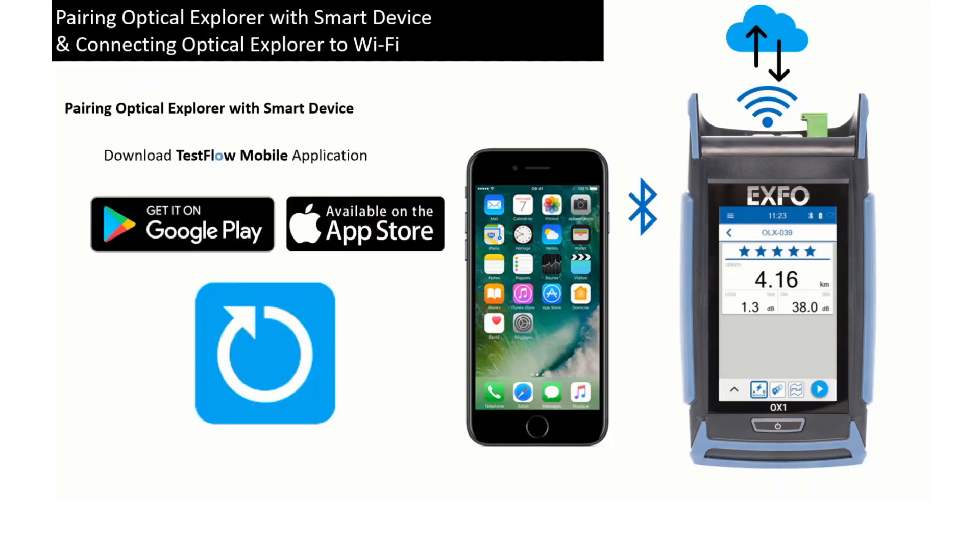To pair your Optical Explorer with the Testflow mobile app on your smart device, the very first step is to download the application from the Apple Store or Google Play Store, depending on your device.